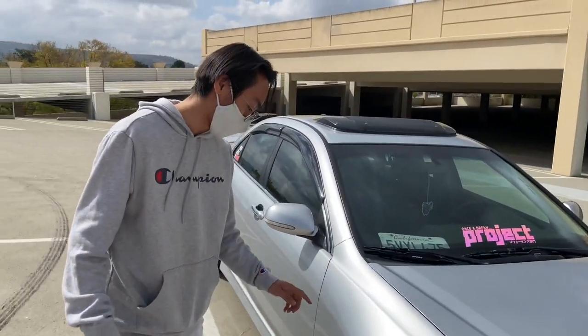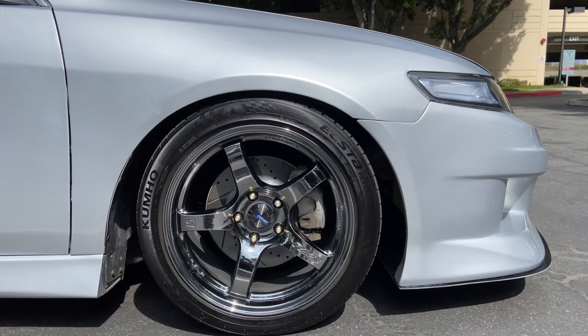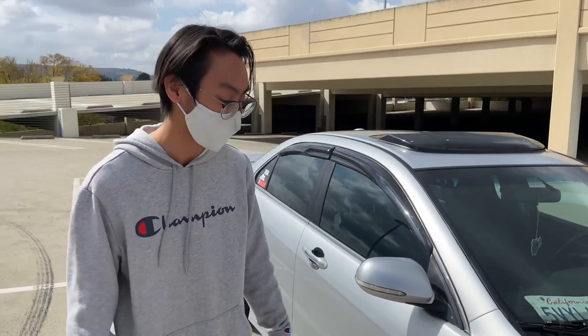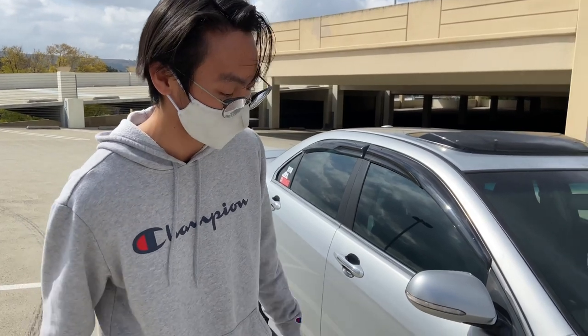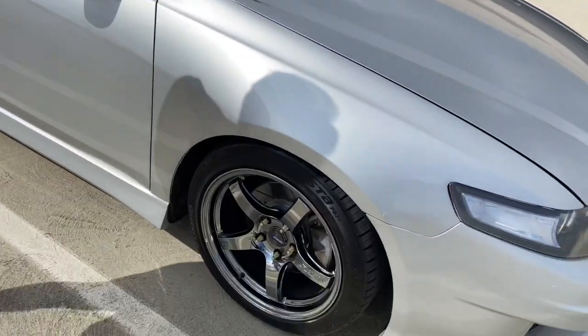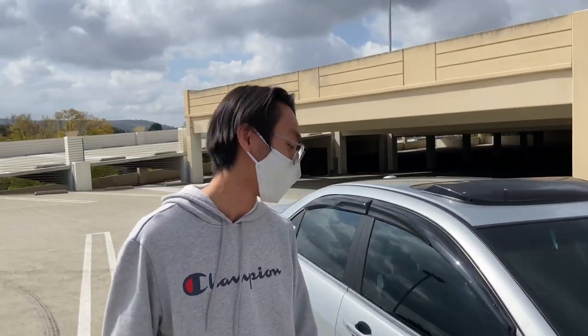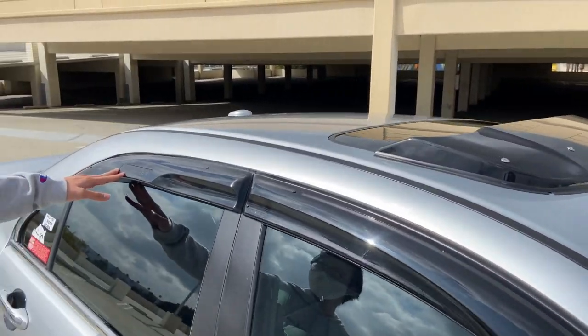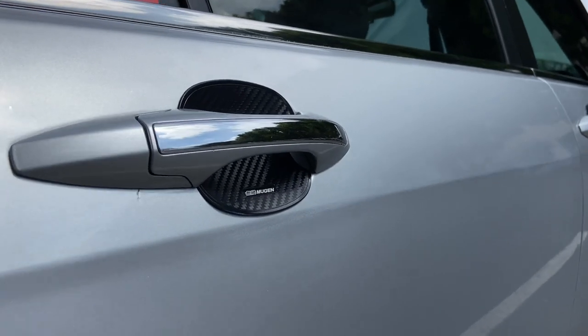I have Rays Gram Lights 57CRs in a discontinued RBC color. They've been discontinued since December. I'm running 17x9 +38s on 245/40 tires. I have authentic Mugen window visors and also discontinued Mugen door protectors.